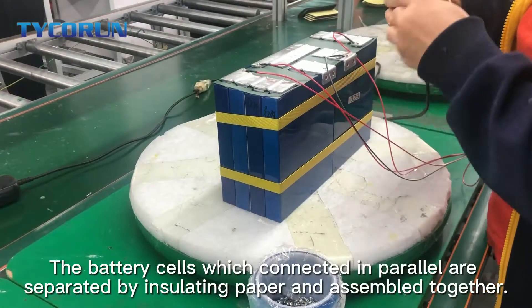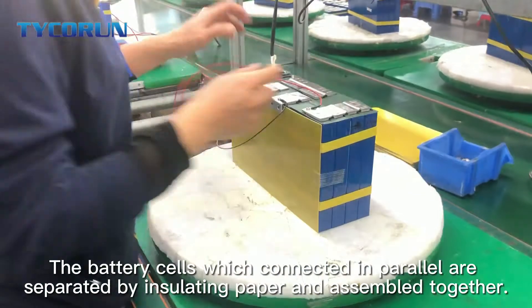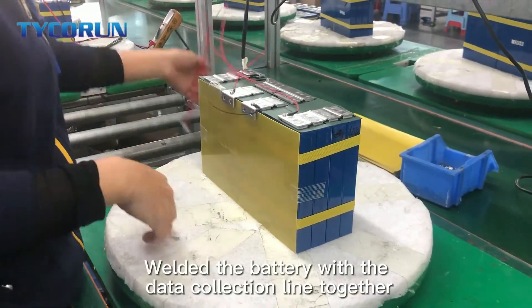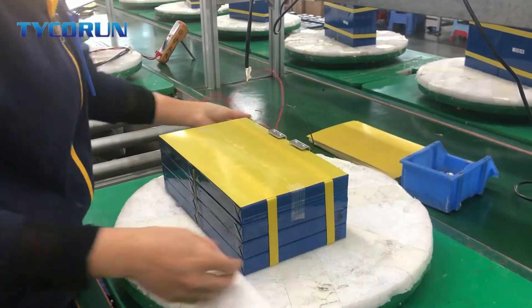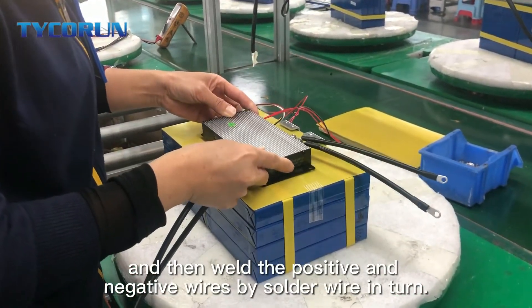The battery cells which are connected in parallel are separated by isolating paper and assembled together. Then weld the battery with the data collection line and weld the positive and negative wires by solder wire in turn.